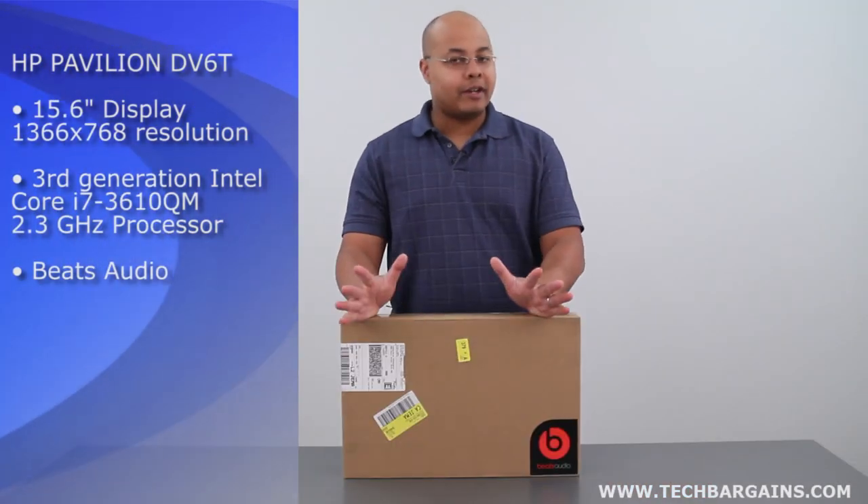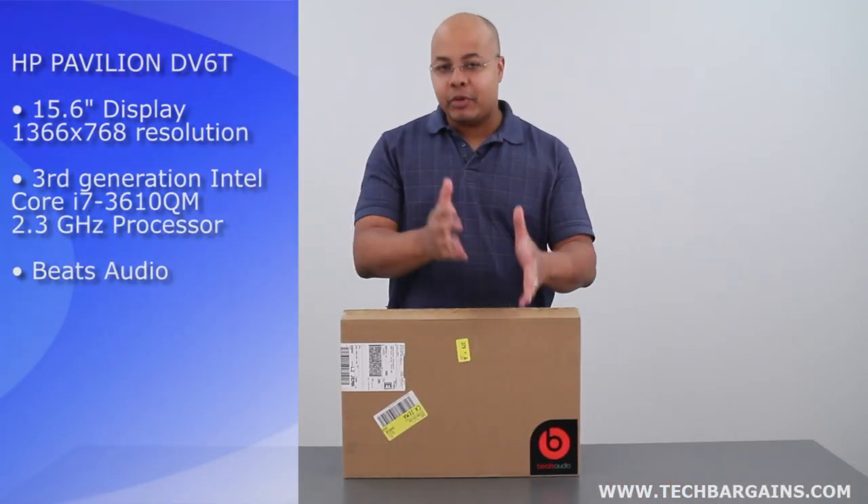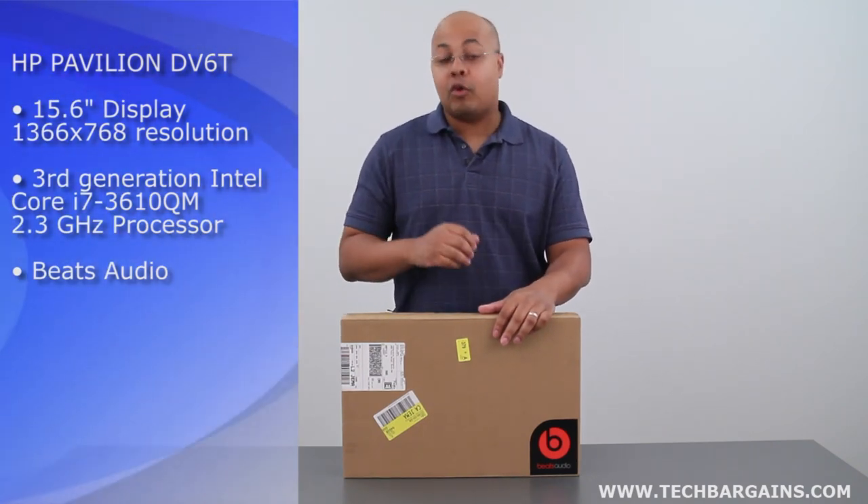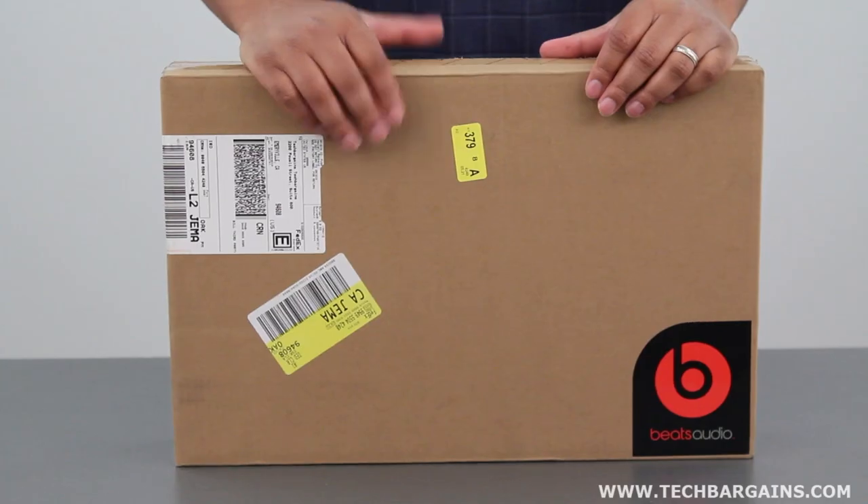That's right — after a short manufacturing delay, the Ivy Bridge laptops are finally starting to hit store shelves. So we thought we'd get our hands on one just to see exactly what you can expect to get when you open up the box after ordering it from HP or picking it up in stores.